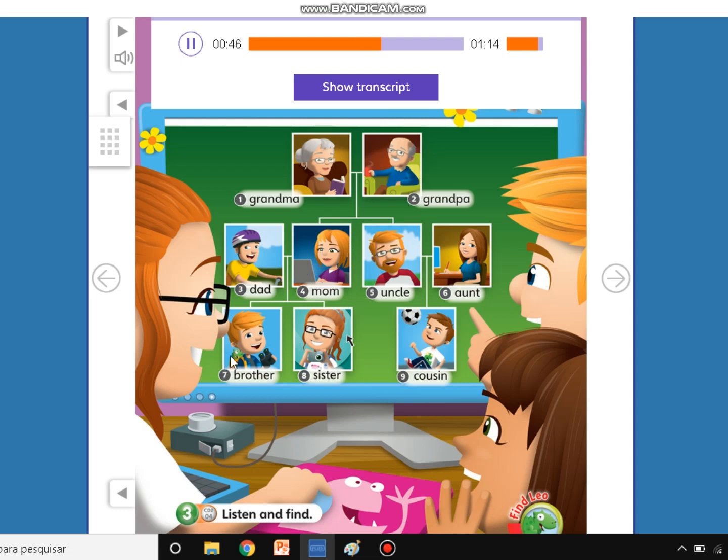This is David, my brother. And this is Olivia, my sister. What about this boy with the ball? Oh, it's my cousin Dan. He's my cousin too. Yes, David. I know.